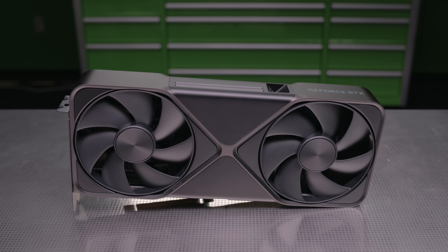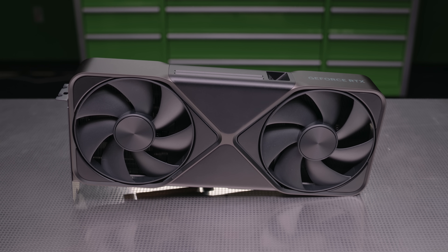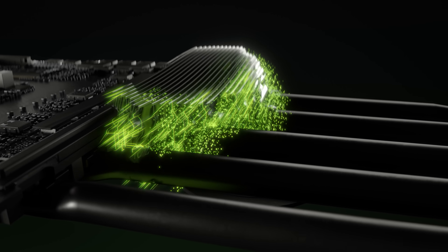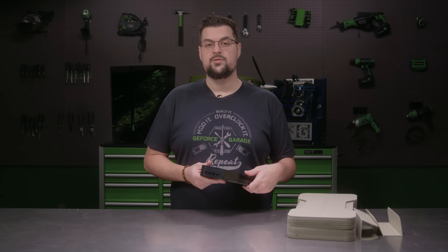This multi-PCB layout allows for two push fans to send massive amounts of air through the cooler. A 3D vapor chamber, active fins, and directional outlets optimize heat dissipation and air pressure to maximize thermal performance.